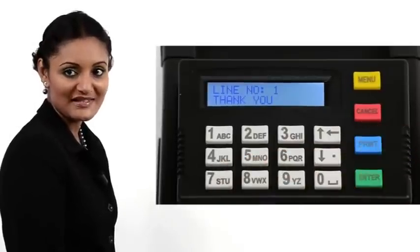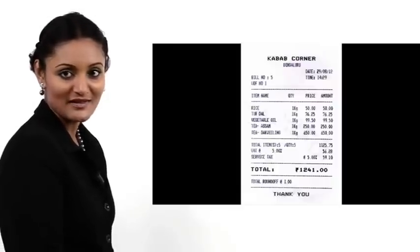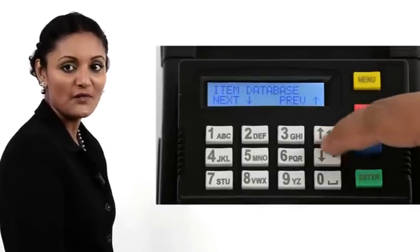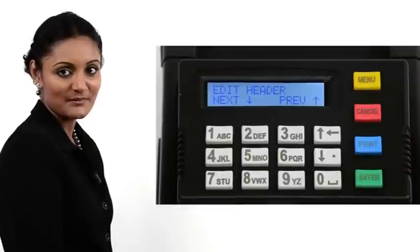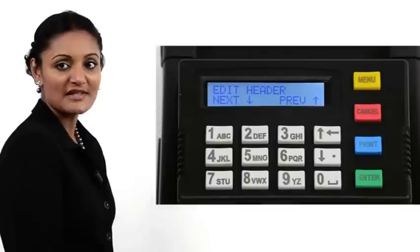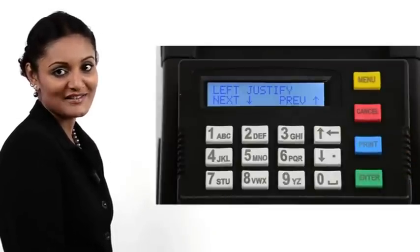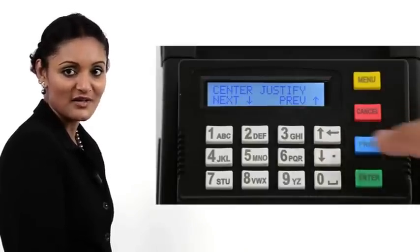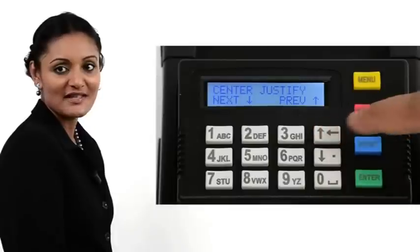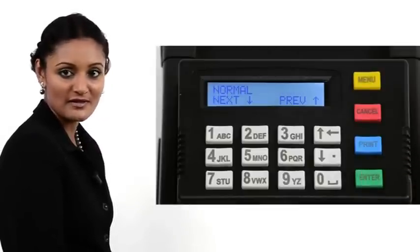Up to five lines of footer can be printed on the BP-85. This is useful for greetings or a thank you and so on. To set up the footer, press Menu. Press the down arrow four times. Header footer is displayed. Press Enter. Edit header is displayed. Use the down arrow key to scroll down to the Edit Footer option. Press Enter. The footer positioning options are provided. Use the arrow keys to scroll and access the options: left justify, centre justify, right justify. We choose centre justify. Press Enter.